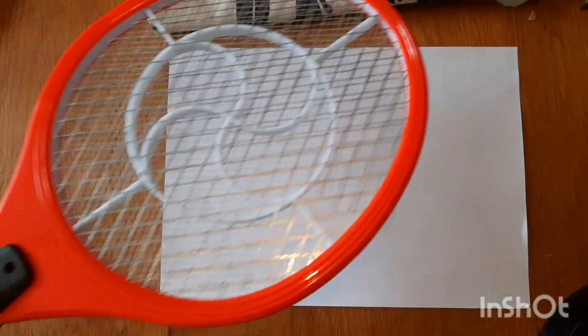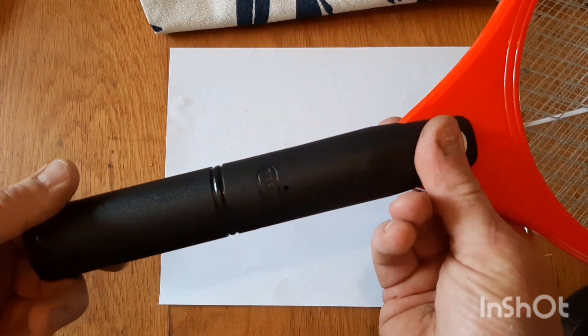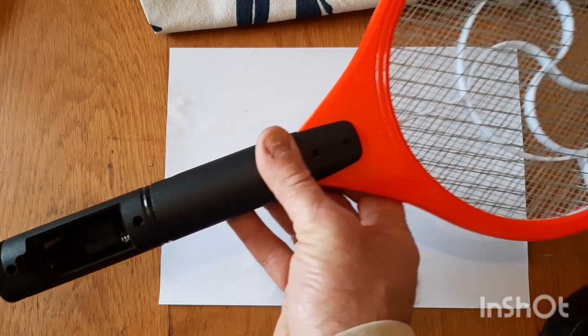Like the title of this video, this is a really easy design, and I'm going to show you why - by using this mosquito racket PC board. So let's go ahead and take this PC board out.